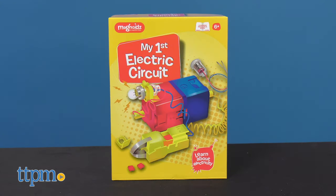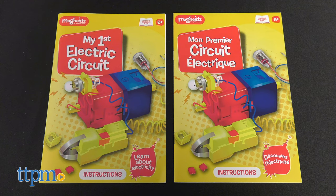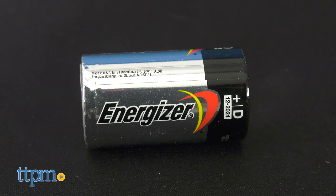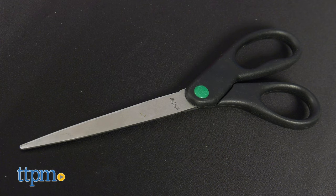Included with the electric circuit kit are two sets of instructions, one in English and one in French, and items to construct the circuit. Required but not included are one D battery and a pair of scissors.